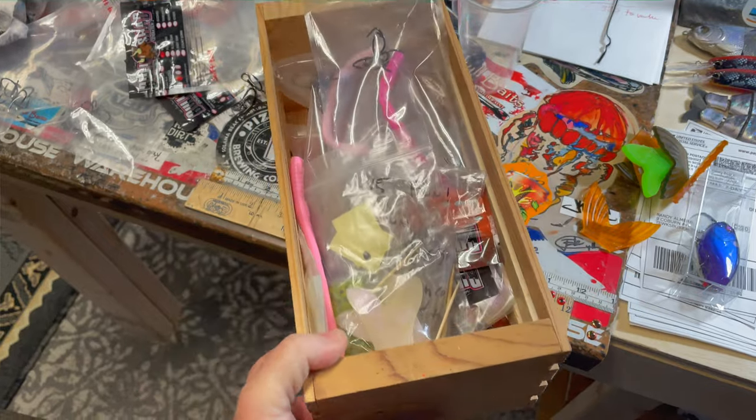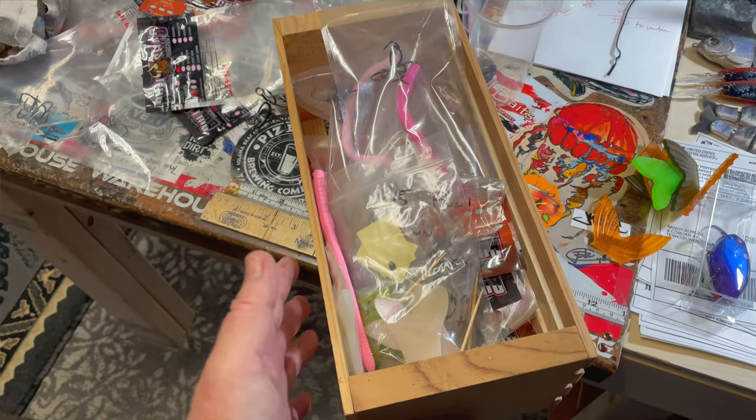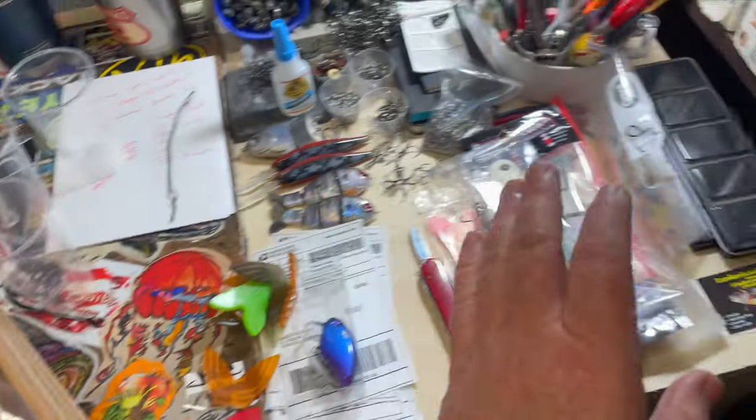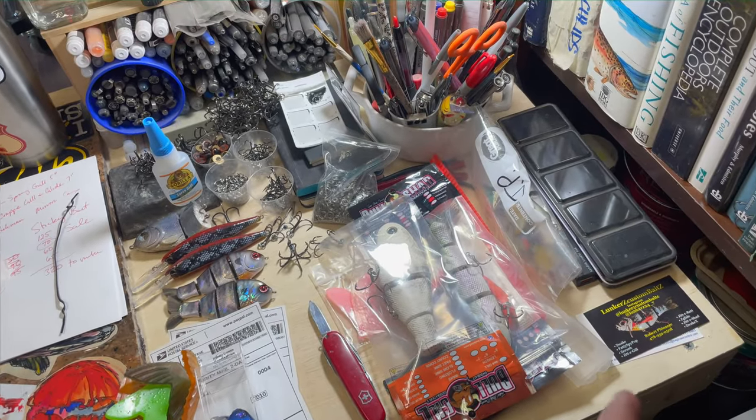These cost about $5 at Walmart, or you can probably pick them up online for a little bit cheaper. So just a helpful tip. I'm going to put them right here on the desk and I'll show you what it looks like afterwards.